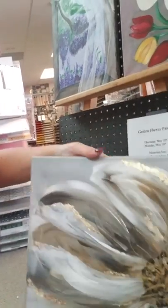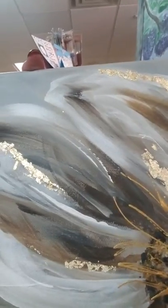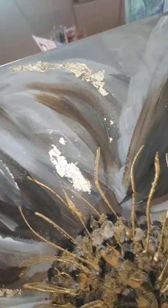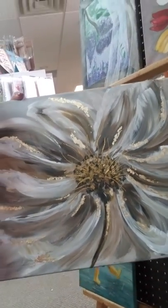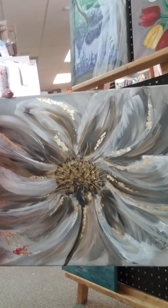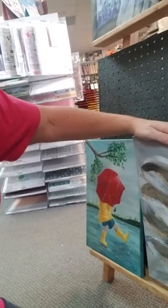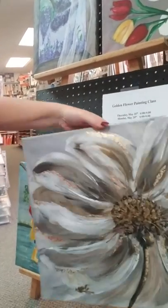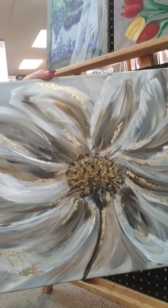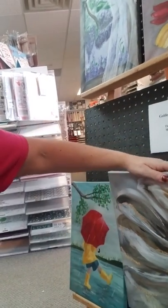And then we have our May class — this is stunning. It is a flower, but if you look close, we have added some gold gilding flakes on there, so it's a little bit different style than we've done before. It is a little bit larger painting, 16 by 20, and we're going to be adding the gilding flakes on there as well. That flower class is going to be Thursday, May 25th or Monday, May 29th, both from 6 to 9.